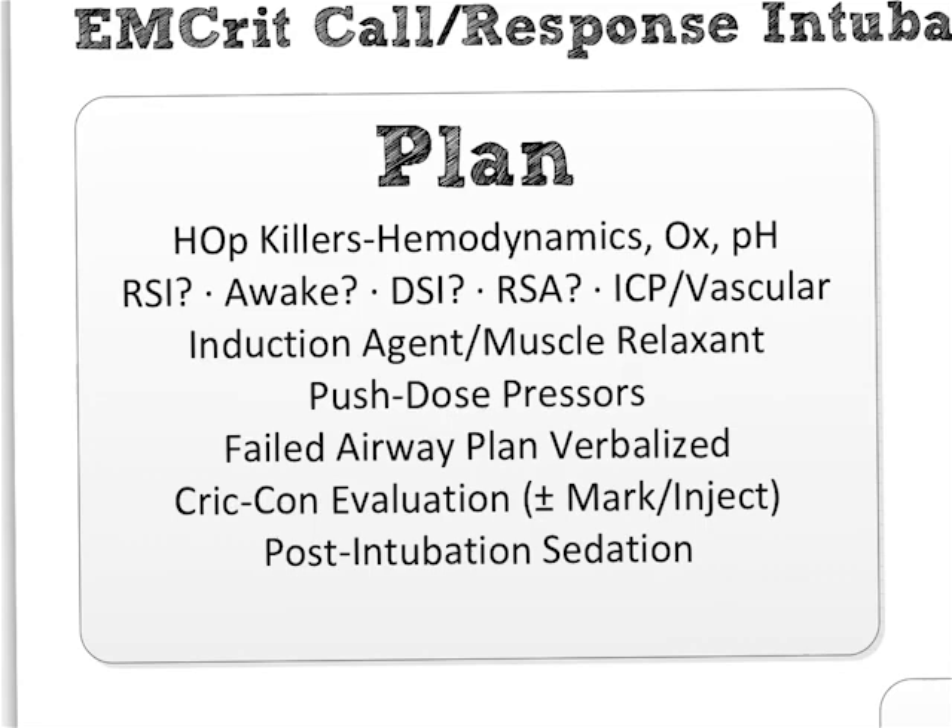The next line of the plan asks you to consider your strategy for actually getting a tube into this patient. Should you do RSI — rapid sequence intubation — or should you do it awake? That's going to be predicated on whether you think this is a difficult intubation or not, and if you do think it's difficult, will the patient give you between five and ten minutes to prep them for an awake intubation? Note: nowhere on here are the predictors of a difficult airway, because they don't work.